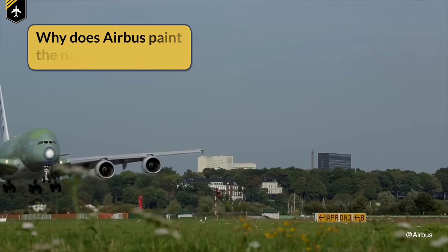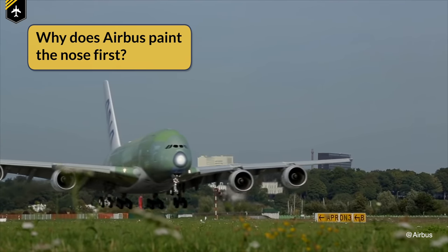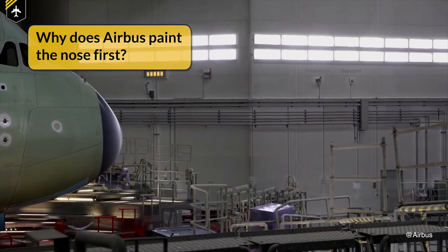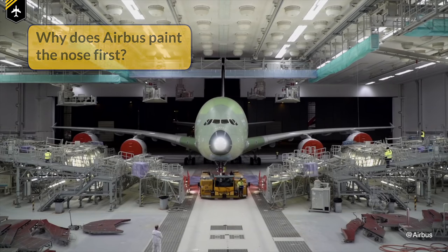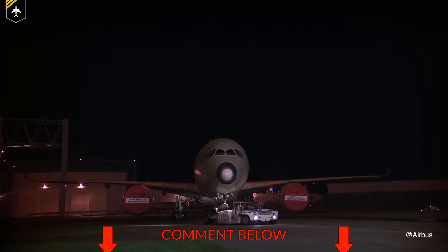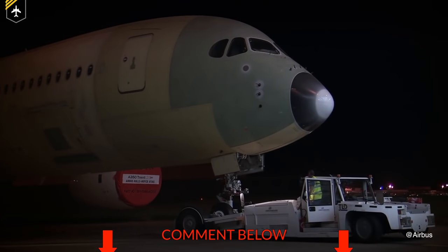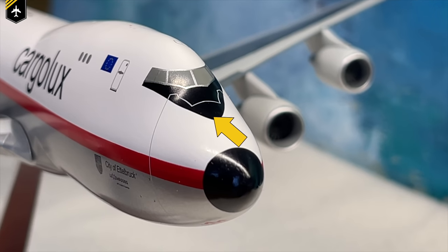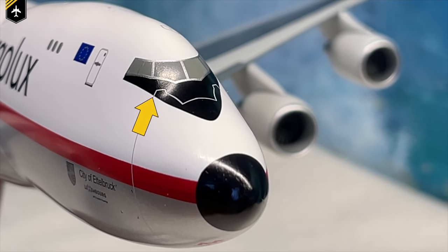Now here comes a question for you guys: why do you think that Airbus always paints the nose cone of their brand new planes in white or red, just as they leave the factory, before the rest of the wings and the fuselage get sprayed? Please share your thoughts in the comments — I personally do not know why they do that. The best answer gets pinned.